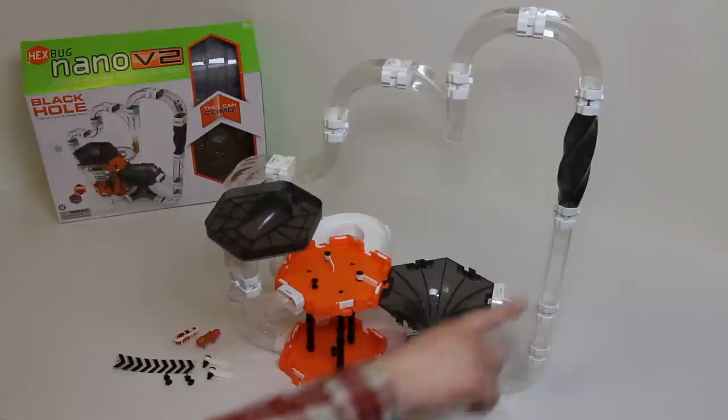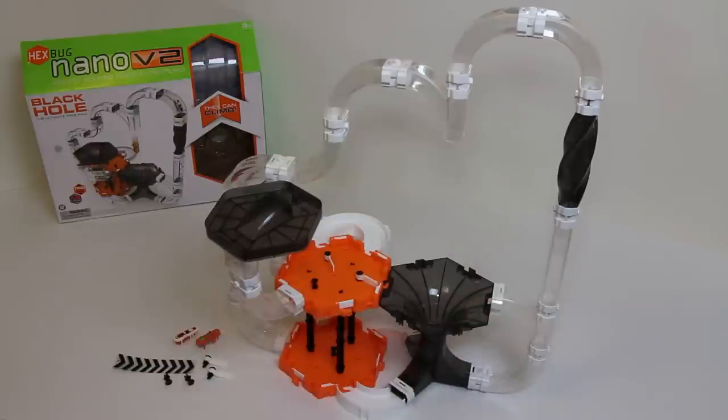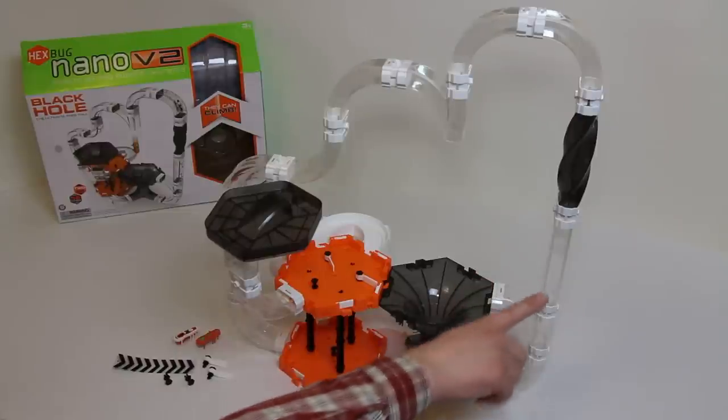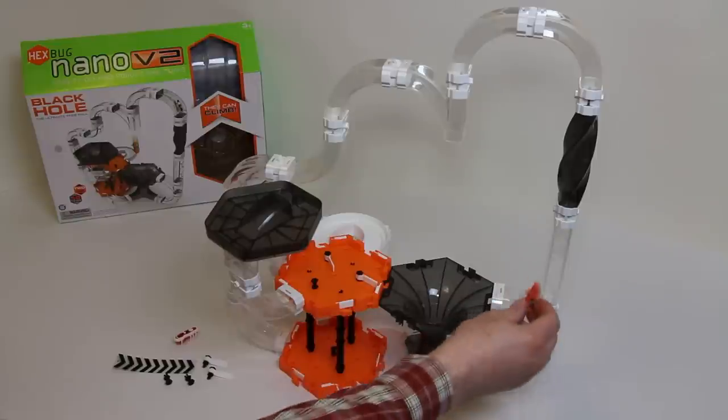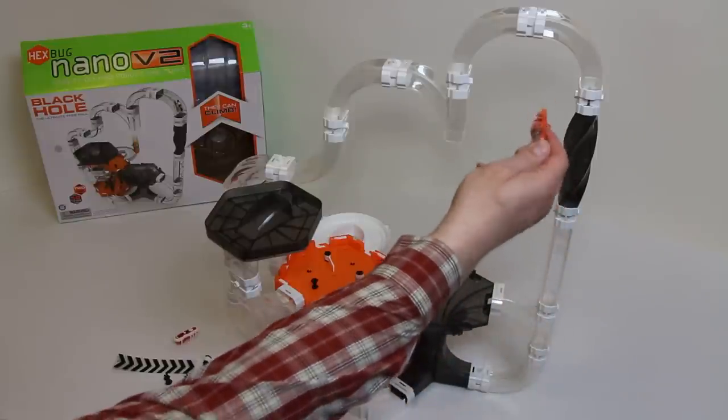This twister unit on the far right is known as the Helix 180. You'll see that when bugs go up this tube, if they're in this orientation — I'll hold this orange bug here — it'll come out the top facing the other direction.